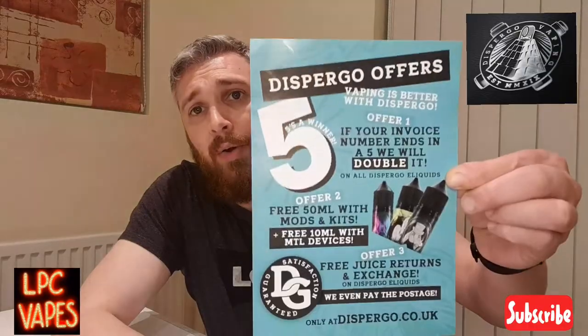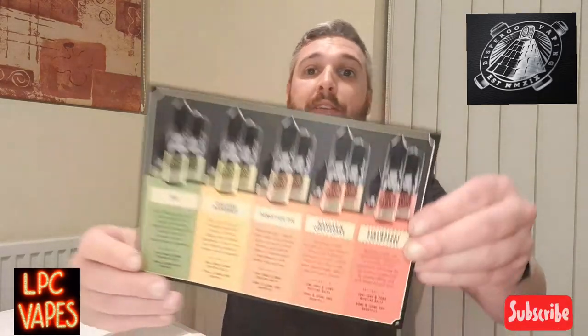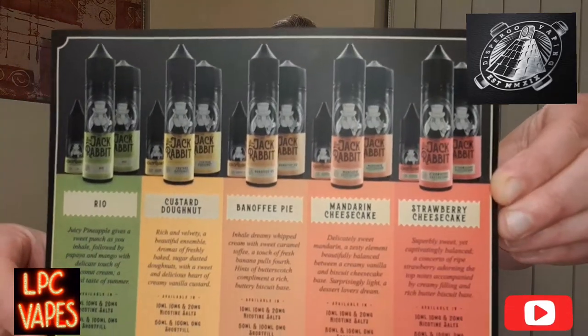Get yourself down and have a look at the Disburgo website - they always have deals on. This range is really good. I would like to try a few more from the range because they also do a custard doughnut, a bonfire pie, a mandarin cheesecake, and a strawberry cheesecake - quite sweet flavors. That's the full range of juices they do.